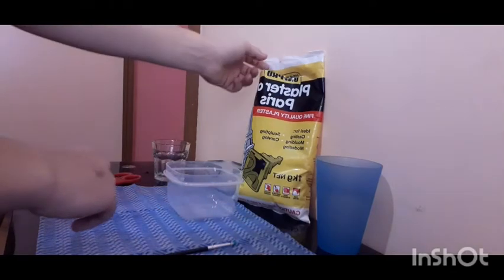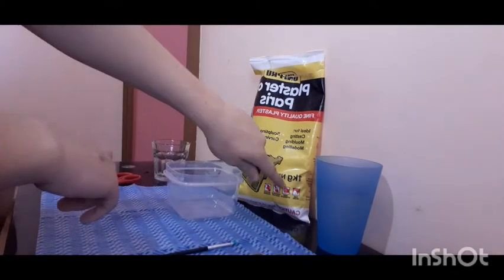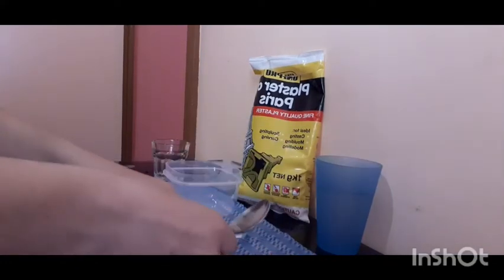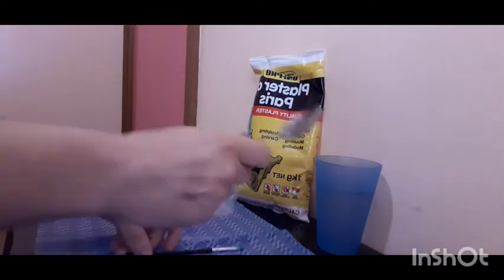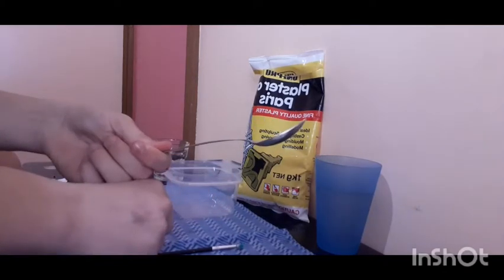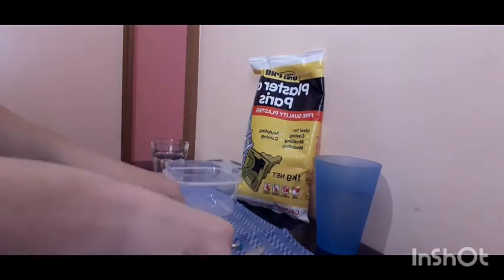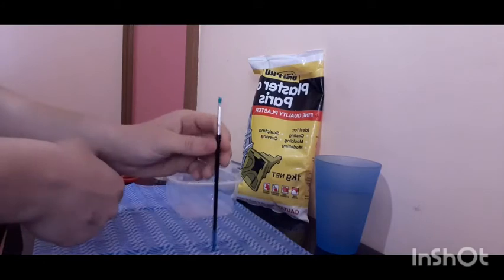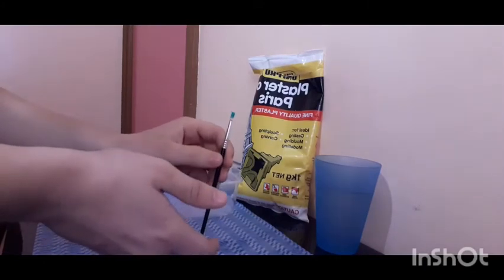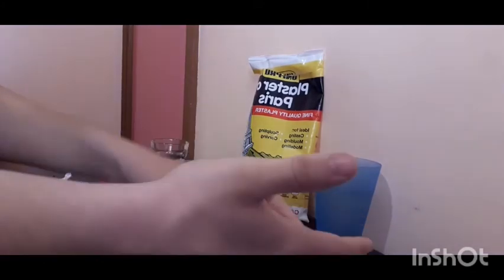I've got the one kilogram plaster of Paris — it's pretty cheap, I got mine for about nine dollars ninety-five cents. Today we'll be using a spoon to get the plaster out and a paintbrush to mix it around. That's all you really need.